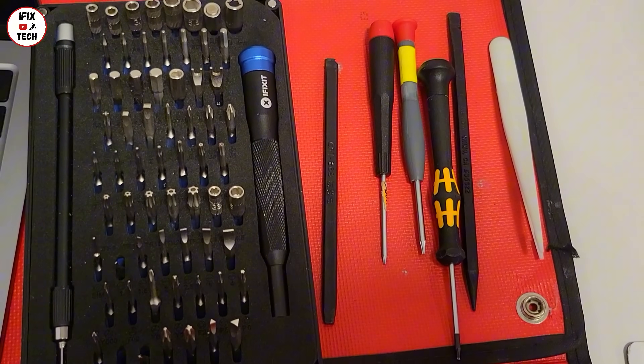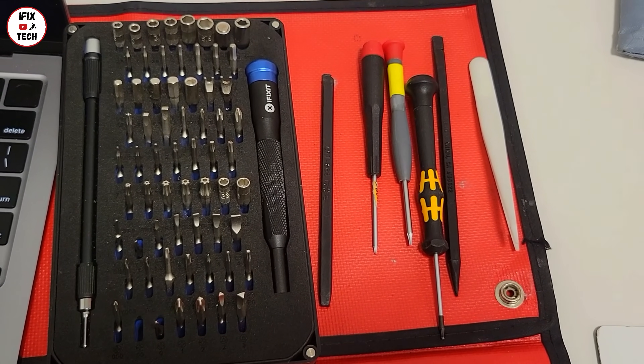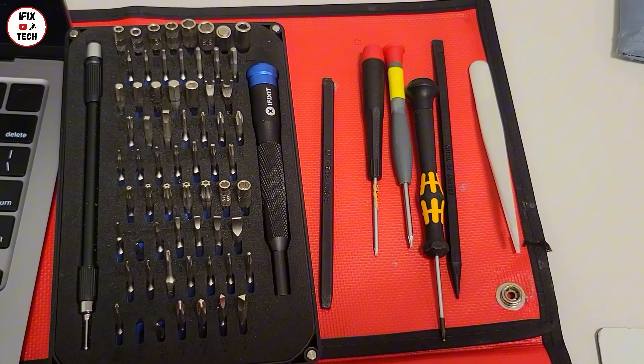If you have a repair kit, you will pretty much have all the tools that you might need. T3 and T5 are the most important.